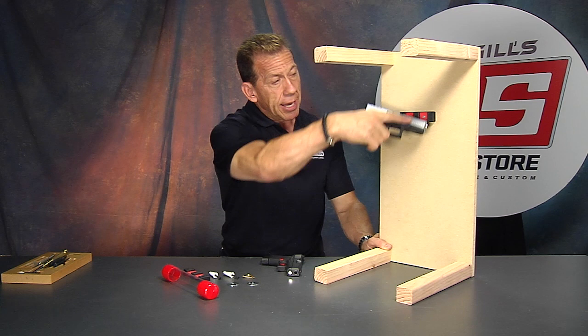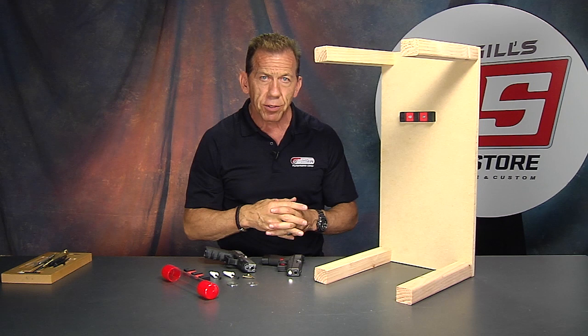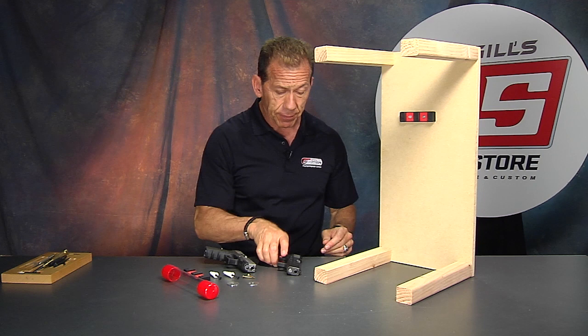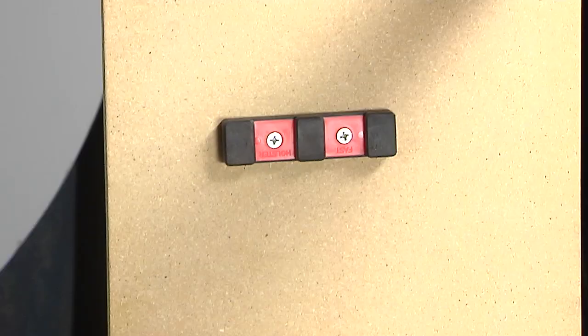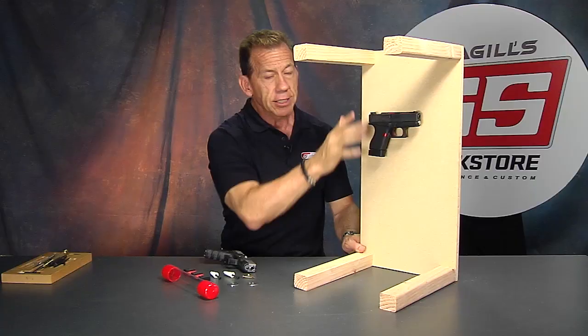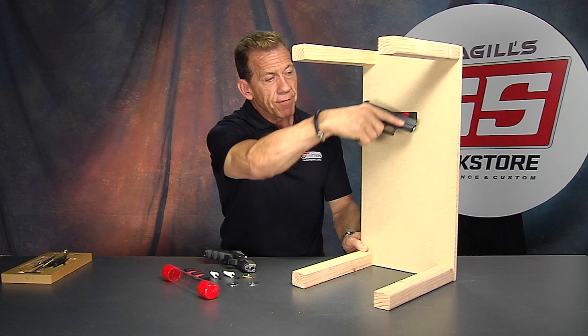Let your own imagination and creativity figure out how you can utilize this mounting concept — because once you look at your situation there are probably a couple of uses for something like this. In fact, there may even be uses without firearms — it could be used for tools. It's a 40-pound magnet, which is pretty impressive. Here's my Glock 43 and I'm going to pick this whole table up with it — that's how much holding strength there is. It's a pretty stout magnet available for holding anything steel or metal in a convenient, readily accessible location.